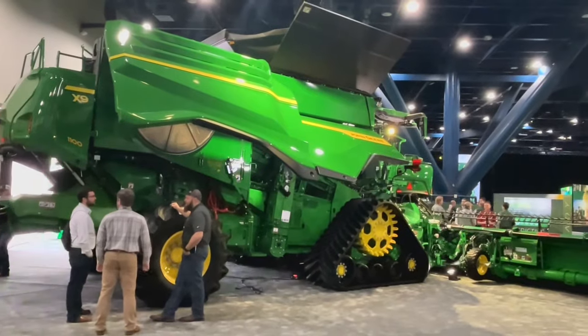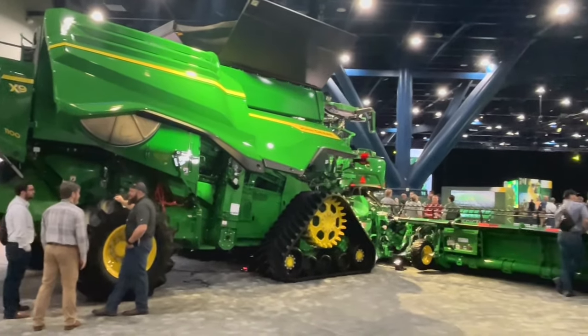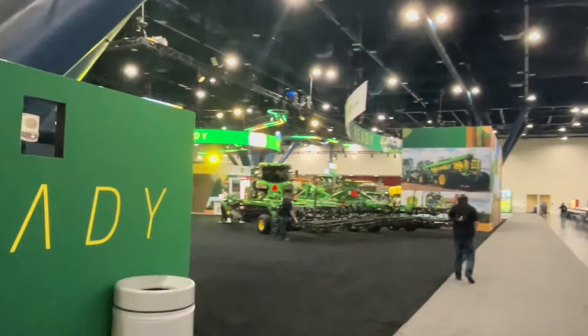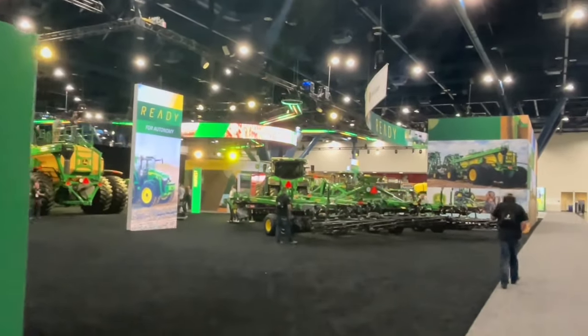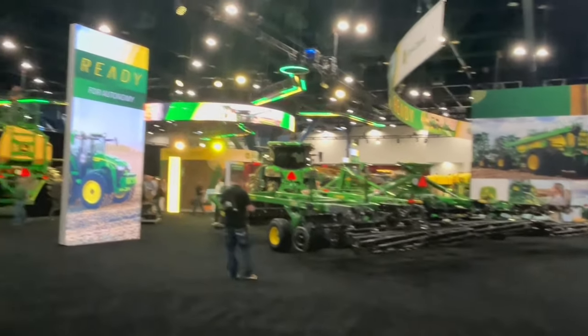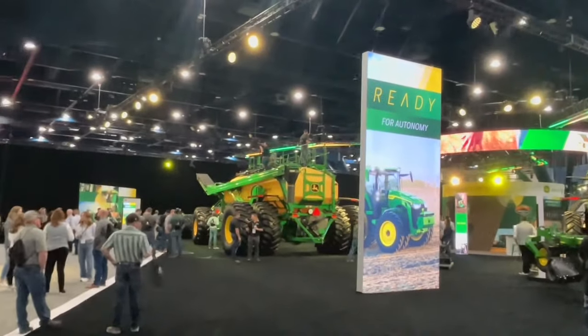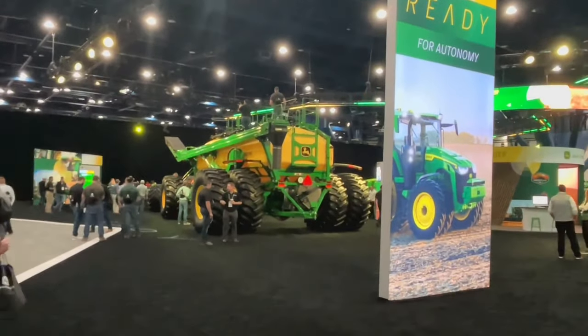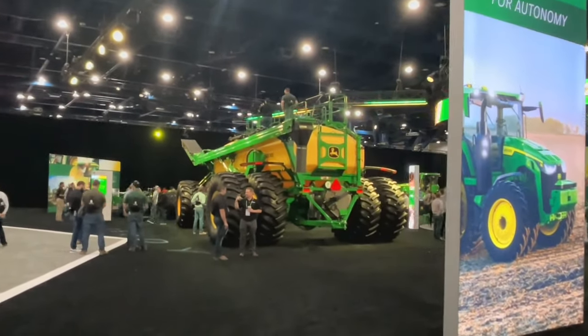Walking around the rest of the booth here at the Commodity Classic, we've got an X9, an Autonomous 8R with a 2660 VT all ready for automation, and a new 9RX830 — a brand new model and the largest horsepower tractor on the market — with a C850 cart.